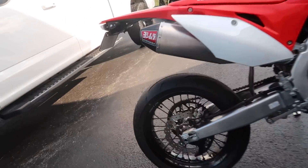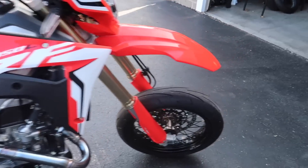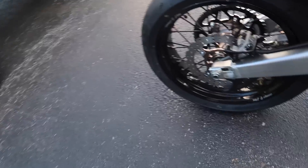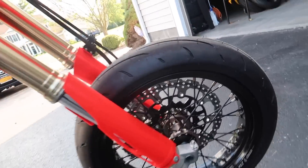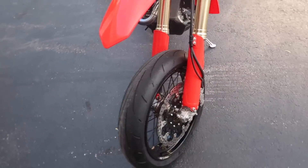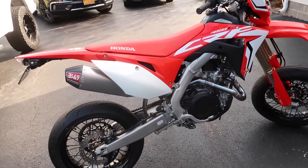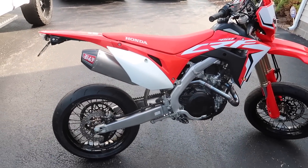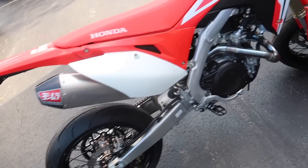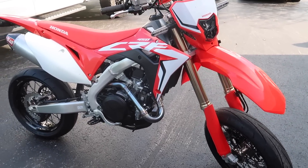These are the Dunlop Q3 Pluses, front and rear. As far as width, I believe it's a 150 rear and the front is a 120. Everything will be in the description as far as specs if you want to match this wheel and tire combo on your 450L. In the next couple of videos we'll get my full review on it. I'll go slow — there's wax on the tires from the factory, so I'll take it easy.